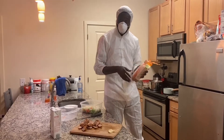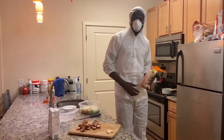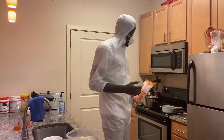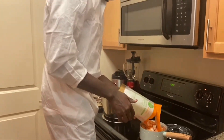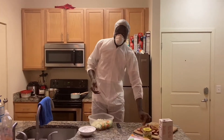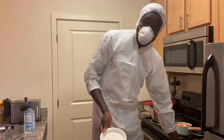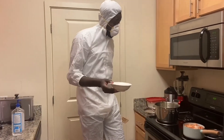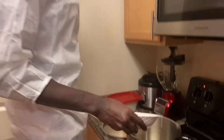We got the shrimp with the tails on right now, so we need to make sure the tails are off the shrimp. So get your shrimp, chicken, and sausage ready. Get your flour ready, then put the flour in and add oil.